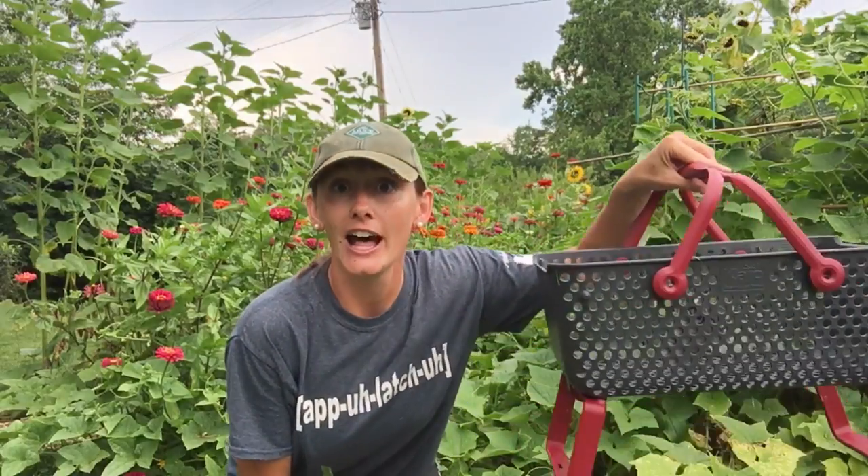Hey guys, welcome to Appalachia's Homestead. Patera with you. Today we're in the garden, and not only are we in the garden, but we're bringing to you the Mod Hod from Gardener's Supply Company.